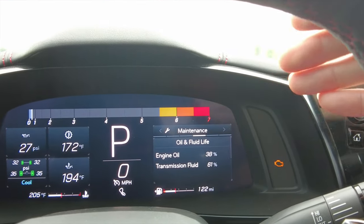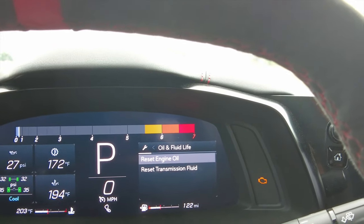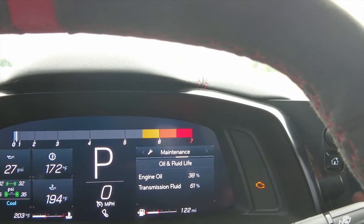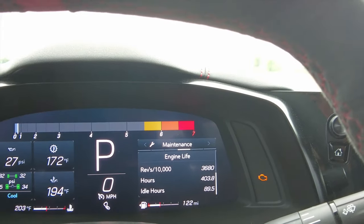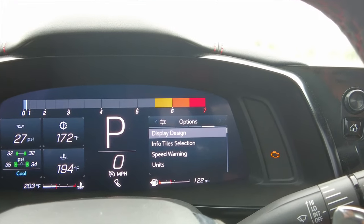Go to the right one more time and we've got our maintenance menu — this is where you reset your engine oil or transmission fluid. You just click on the scroll button and it asks if you want to reset engine oil or transmission fluid. Right now we still have 38% oil life and 61% transmission fluid. Scroll down and it shows you engine life, your revs, your hours, and your idle hours.